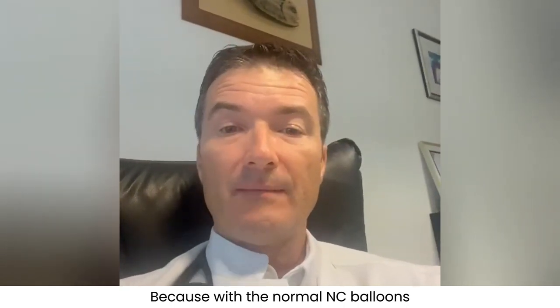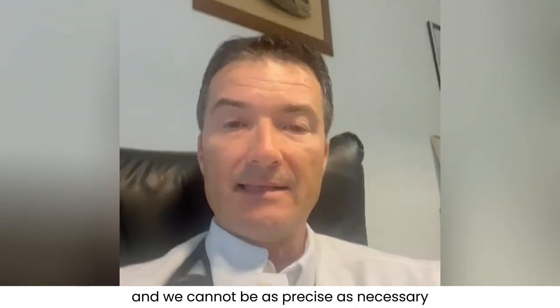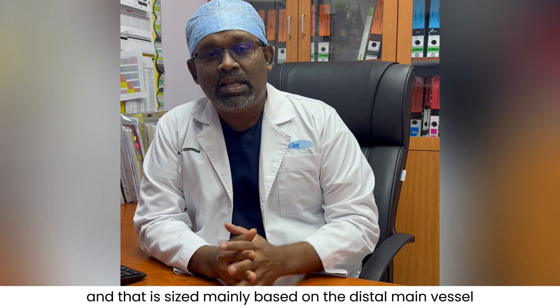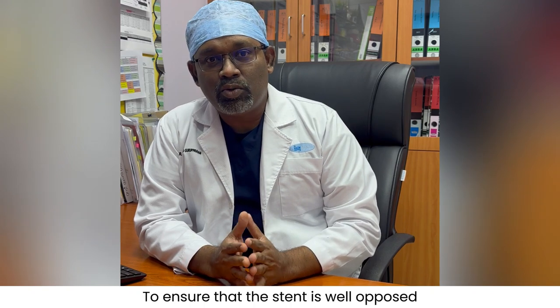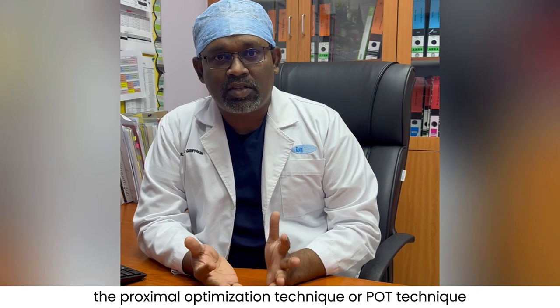With normal NC balloons, there is higher longitudinal elongation of the balloon, and we cannot be as precise as necessary when dealing with bifurcation lesions. The POT technique is widely used in bifurcation lesions. When we implant a stent sized mainly based on the distal main vessel, the proximal end is actually floating. To ensure the stent is well apposed, we use a POT balloon — the proximal optimization technique.